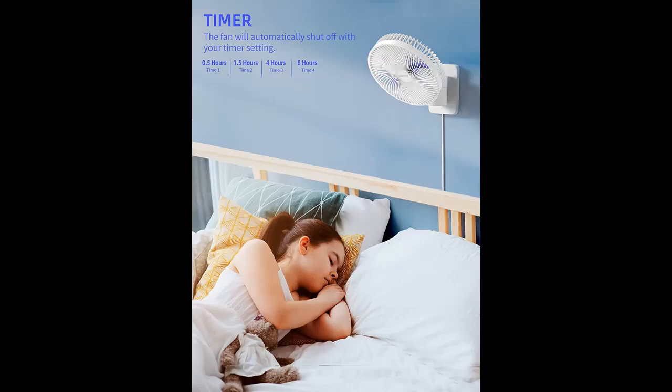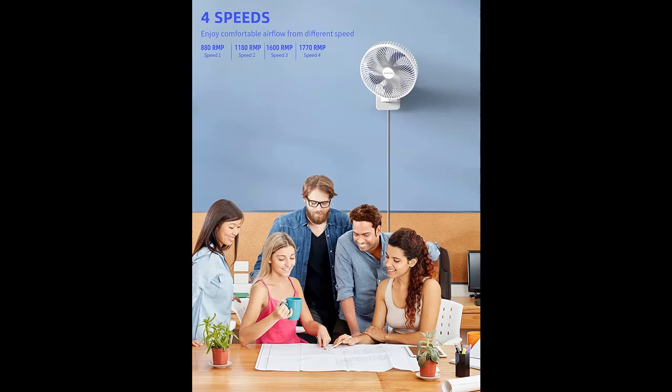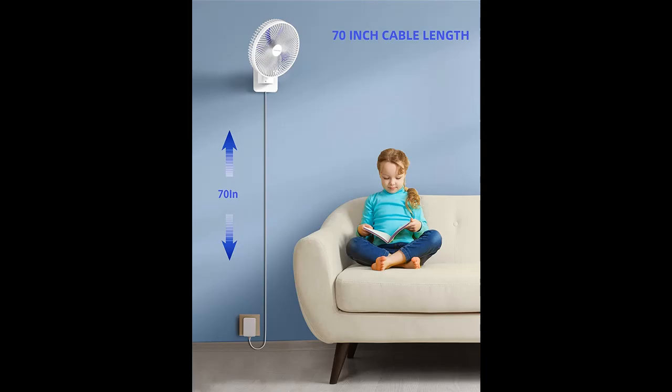4 speeds: this exceptional small wall fan comes with strong 4 speed settings — 2.8 meters per second, 3.7 meters per second, 5 meters per second, and 5.8 meters per second — so you can determine how breezy your airflow will be.